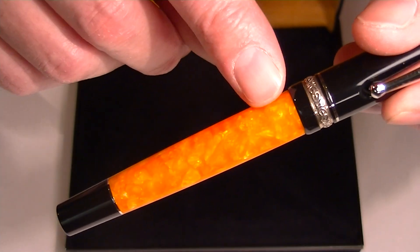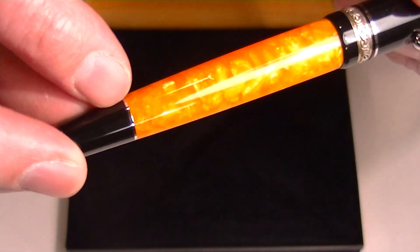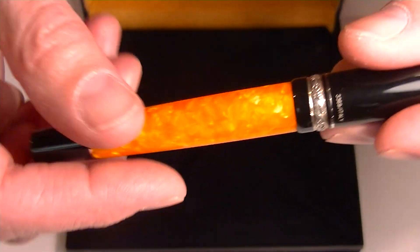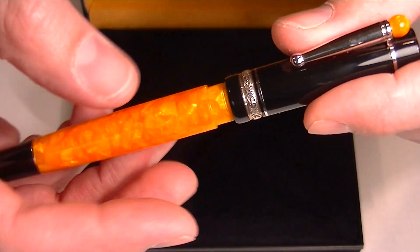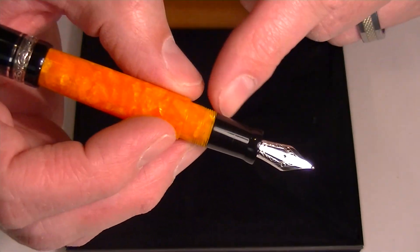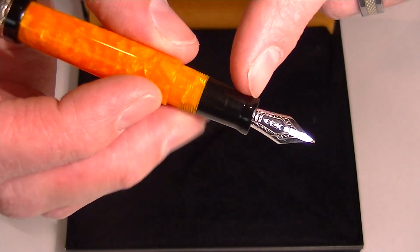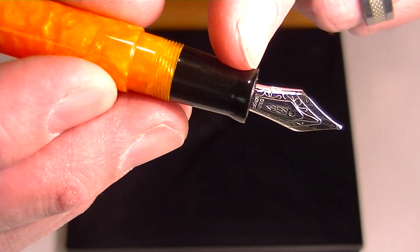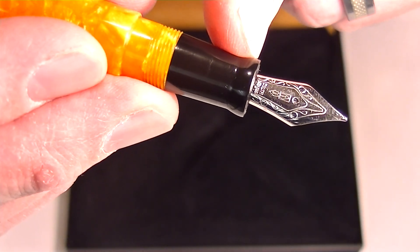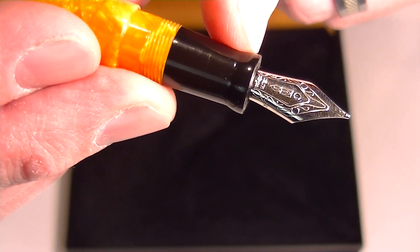The orange marbled barrel is separated from the black end by a small chrome band. The cap unscrews from the pen and you can post the cap if you'd like. It comes with a black resin nib section featuring a 14 karat gold nib in rhodium or chrome, with the Delta logo and other engravings on the nib.